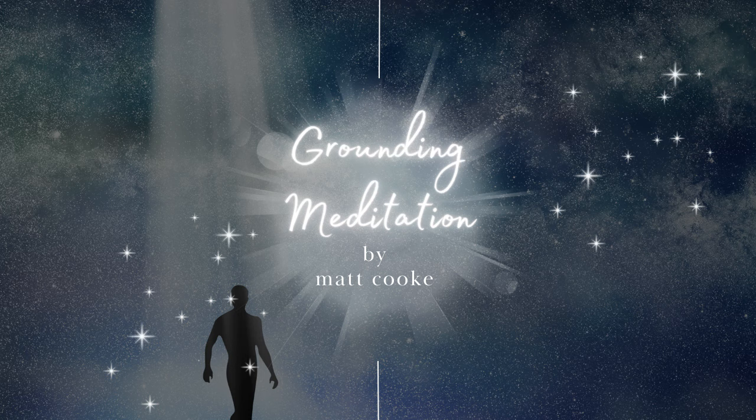When the elevator reaches your chosen level of grounding, visualize the doors opening slowly. As they do, feel a warm, nurturing light gradually enveloping you. Step outside of the elevator into this light, and feel the solid ground under your feet, sensing a strong connection with the earth. As the elevator door gently closes behind you, it leaves you in this space of profound peace and grounding.